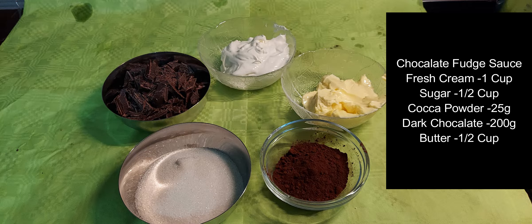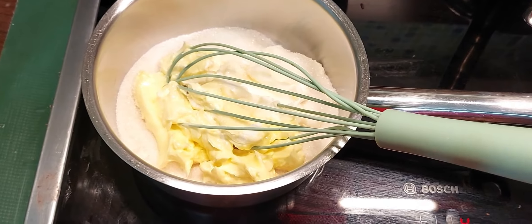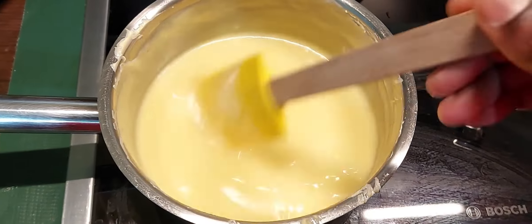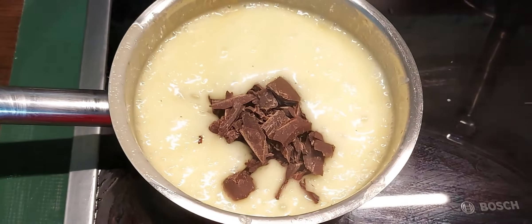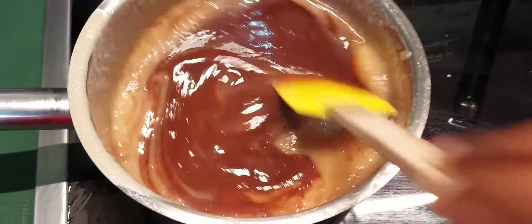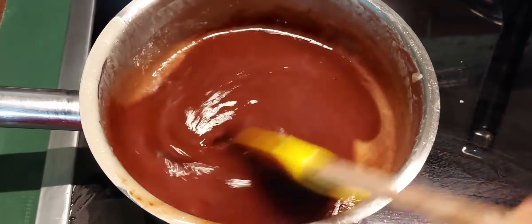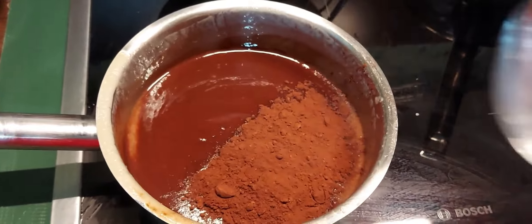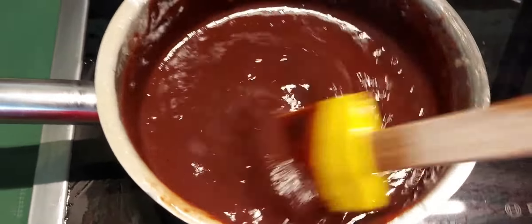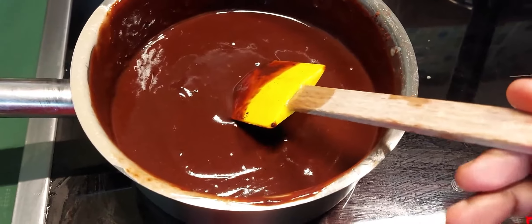Next, prepare the hot chocolate fudge sauce. Add butter, cream, and sugar, then boil on the stove until it starts to bubble. Add semi-sweet or dark chocolate and 25 grams of cocoa powder. Microwave or heat in 30-second intervals, mixing until smooth. Store in the fridge for up to one month.